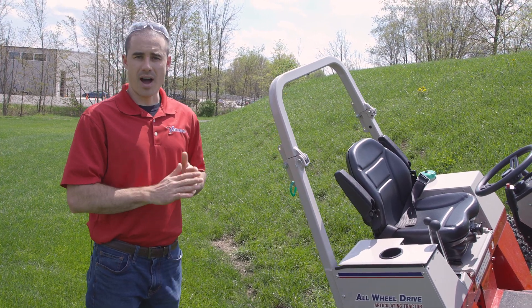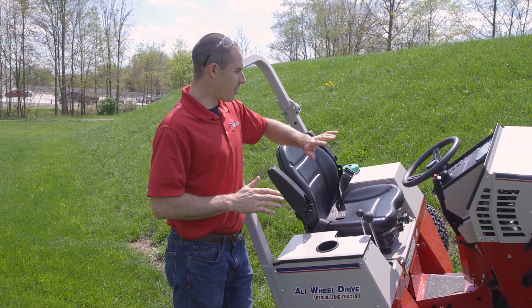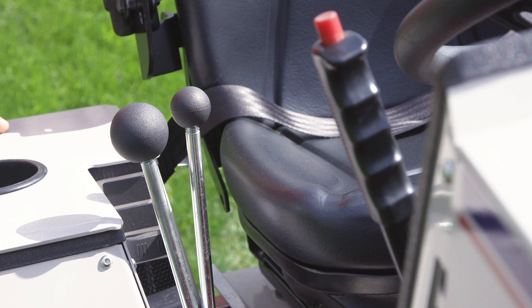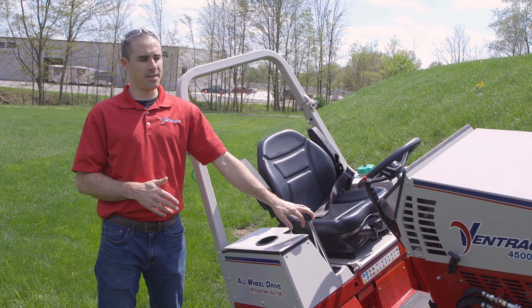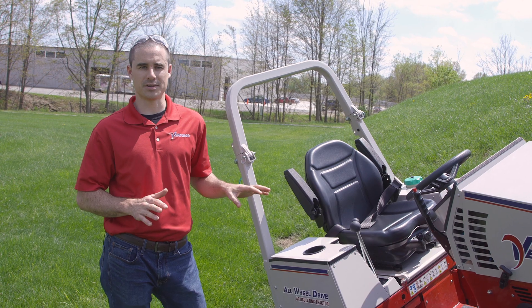Next, we want to talk about operational things. From the operator seat, you can see this is your drive lever. If you have a mower deck on and you're mowing a hillside, you always want to be in the float position. That way, the attachment is contacting the ground and it's providing as consistent traction as possible.